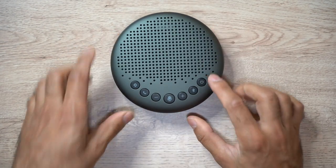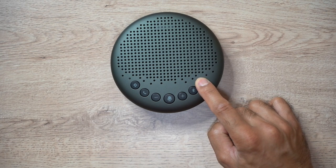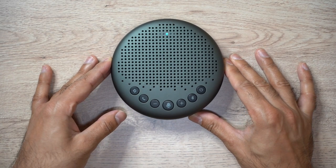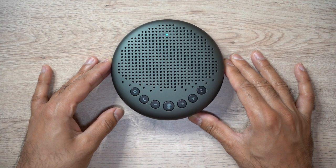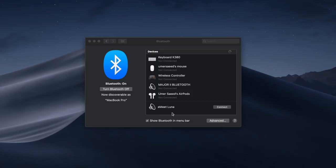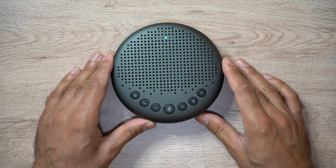Let's turn this on and pair it to my MacBook. It's turned on with a cool startup noise and now it should be in Bluetooth pairing mode. Opening Bluetooth preferences, you can see it's now showing up as eMeet Luna — I click connect, get the confirmation noise, and it's now connected. I'm ready to make a phone call and give you a test.